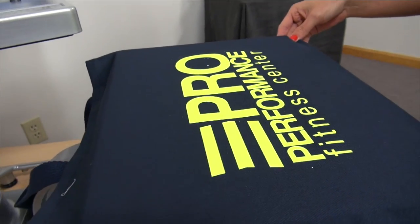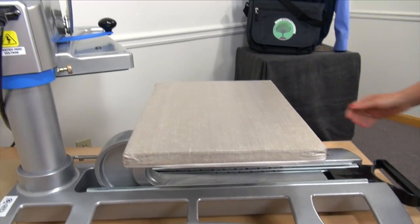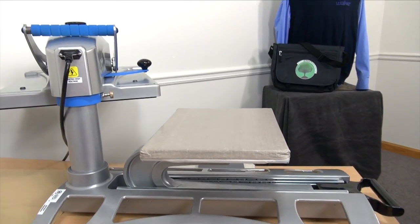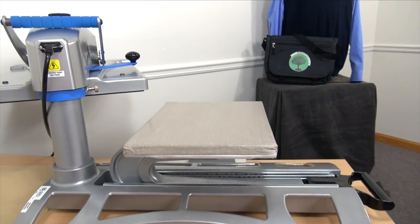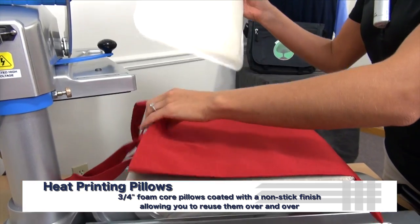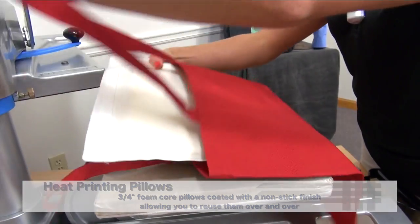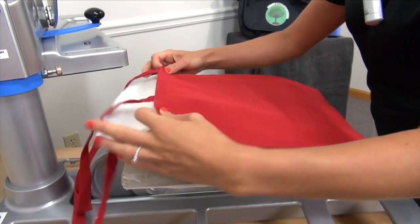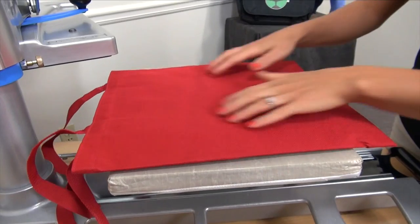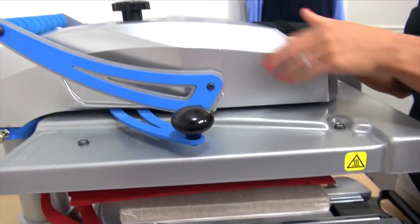If your machine doesn't allow for interchangeable platens, there are other accessories you can use when printing tote bags as well. One accessory we'll be using is the heat printing pillow. The heat printing pillow can easily be dropped down into your tote bag to eliminate any pressure issues, like we saw before on the blue tote bag. Just slide the heat printing pillow in like so, check for accurate pressure, and then do a preheat to remove any moisture and wrinkles on the bag.